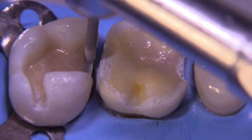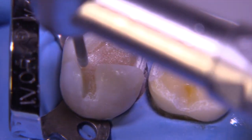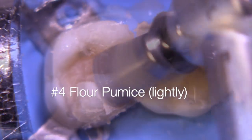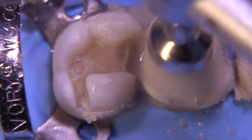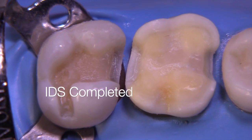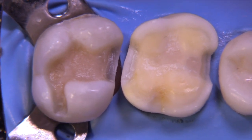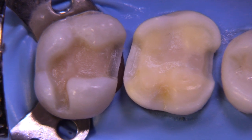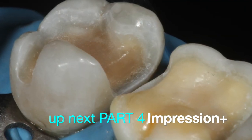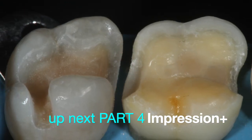This doesn't take much time and is all done with the rubber dam still on — we're still essentially in preparation mode, getting ready for the impression. We use a gentle flour pumice prophy to remove any residual air inhibitor layer. At this point, the dentin is sealed, the enamel margins are clean, and we're ready to take the final impression. I've added an additional part to this series covering the impression and temporization stage, which should be very helpful. The preparations came out well and I look forward to the next video — hope you have a wonderful day.